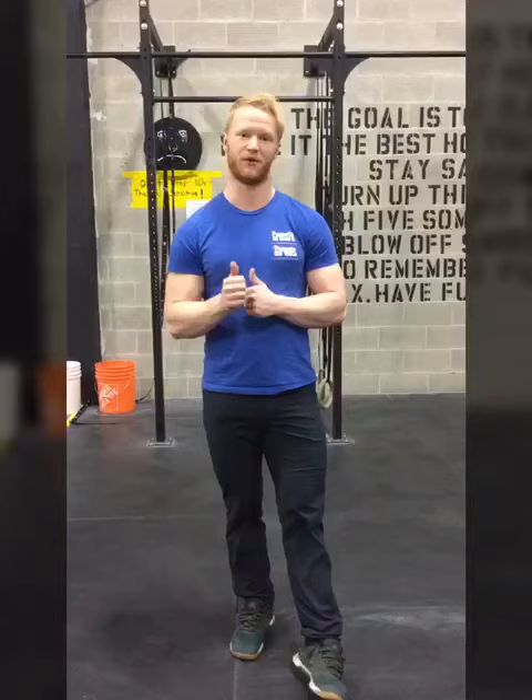Following are a couple of videos with some examples of gymnastics movements we can do in the negative. Enjoy!